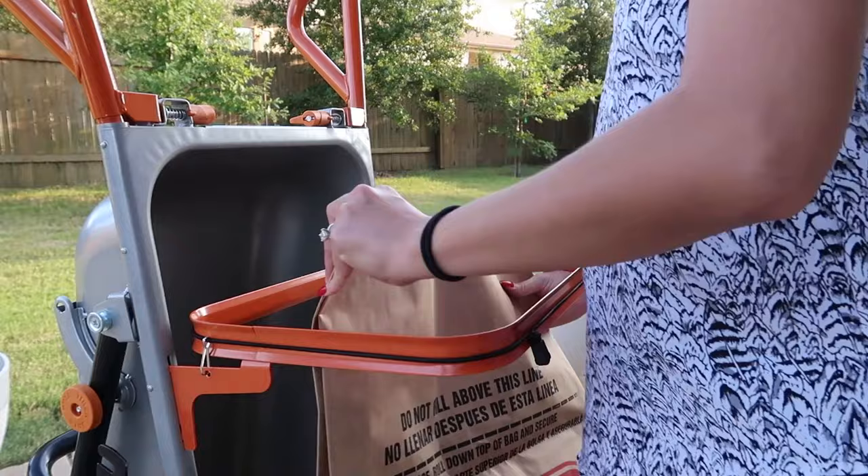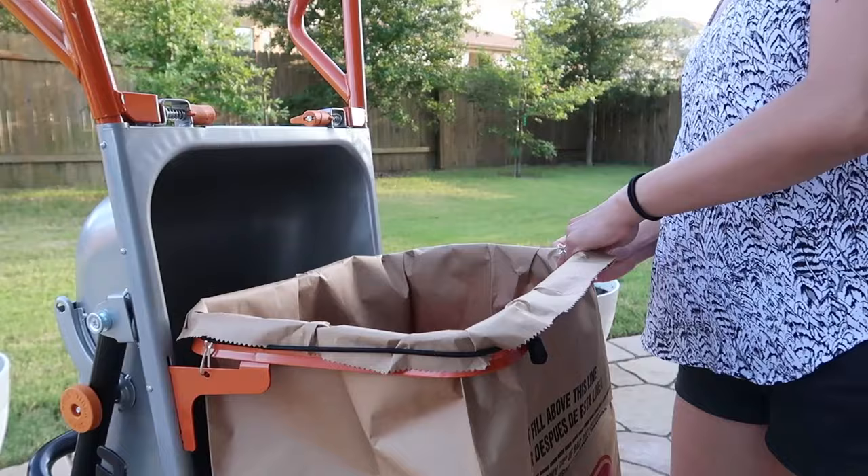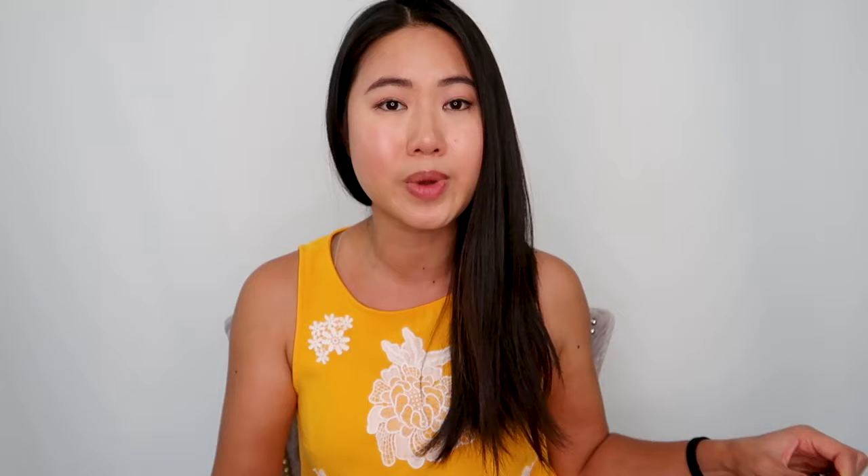The seventh feature is the bag holder attachment, which enables you to use the Arrow Cart as a yard cart. The attachment hooks onto the cart and lets you wrap the top of a paper bag or plastic bag around the rim and secure it with elastic — pretty much converting your Arrow Cart into a trash bin you can haul around your yard. I remember raking leaves as a kid and hauling full paper bags was a pain. Being able to wheel them around using this attachment would be a game changer. I like that it holds the bag open so you don't need someone else to hold it.